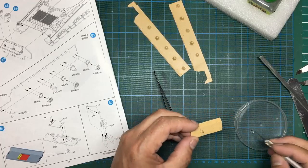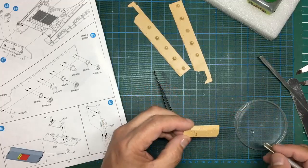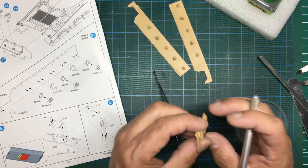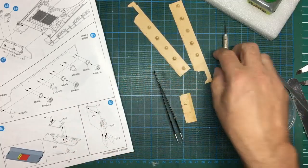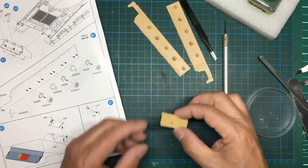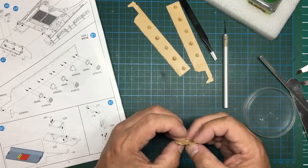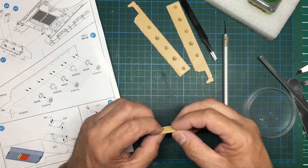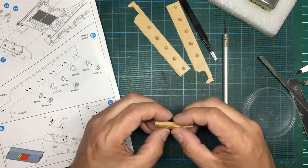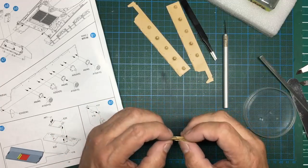You can put some super glue on the outside too because these things would have been welded on anyway, so a raised area of glue doesn't matter. That is a lot nicer, a lot stronger, and will look much better when painted and weathered — you haven't got that daft mould seam to deal with either. I should probably do that with most of the handles on here because it just makes life a lot easier.